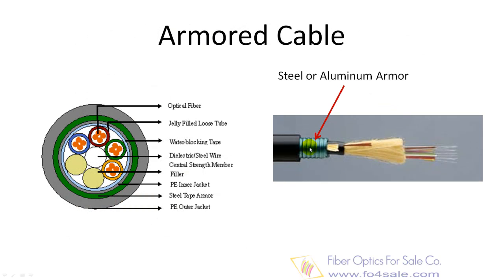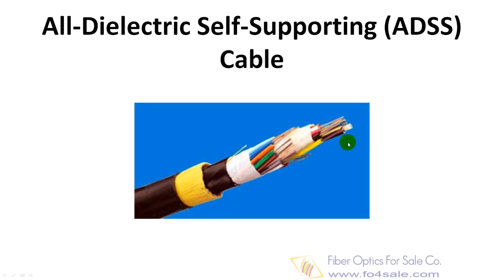Armored cable can be used for rodent protection in direct burial if required. Armored cable can be installed in ducts, underground conduits, aerial, or direct burial. All dielectric self-supporting ADSS cable is today's high-performance choice for long-span aerial applications, up to 1000 meters. This cable is engineered for zero fiber strain, requires no pre-installed messenger, and is quickly installed in a single pass, normally without interrupting service.